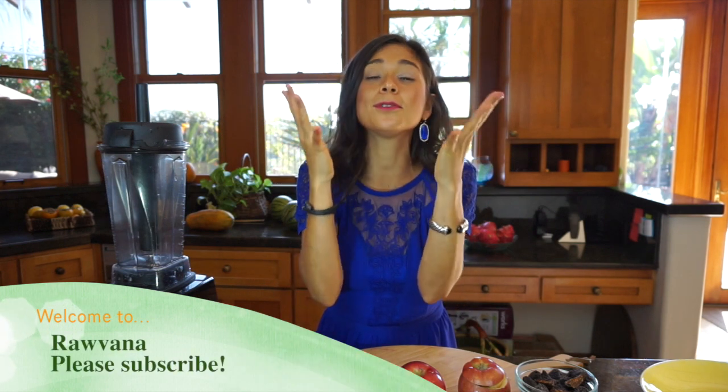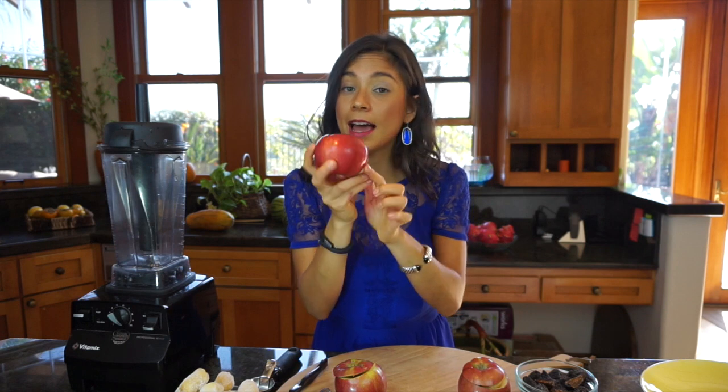Hello everyone, how are you? I hope you're doing great. I'm so happy and excited for this video because this recipe is absolutely amazing — it's perfect for kids and adults. It's a dessert but it can also be a meal. The amazing thing about eating raw vegan is that your desserts become your meals, so you can eat it at any time of the day. It's going to benefit you so much because it's full of nutrients and vitamins.